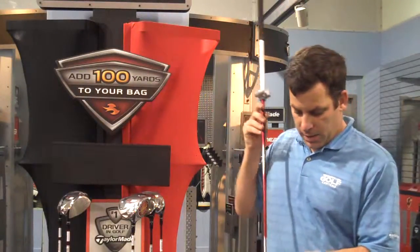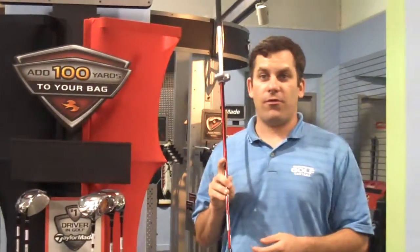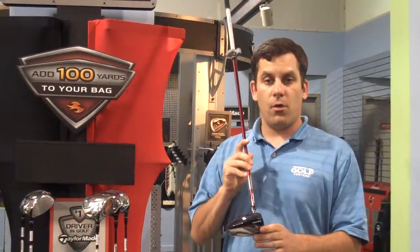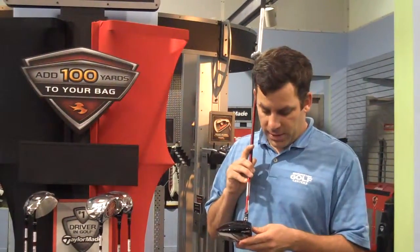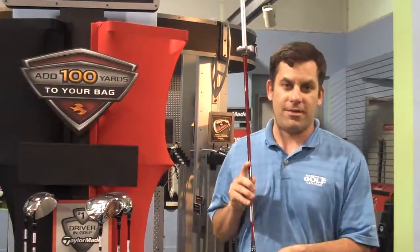They're retailing for $399. If you guys want to stop by the shop, we'll be open Monday through Friday from 10 to 7, Saturday from 10 to 6, and Sunday from 11 to 5. If you have any questions, please give us a call over at the Washington Golf Center. We'll be glad to show you all the new wonderful TaylorMade products. Thank you.